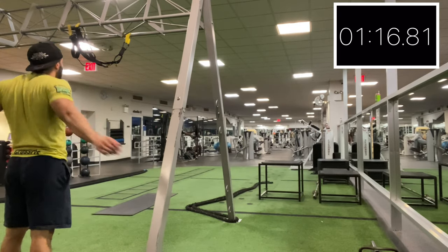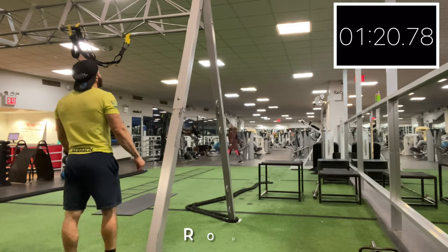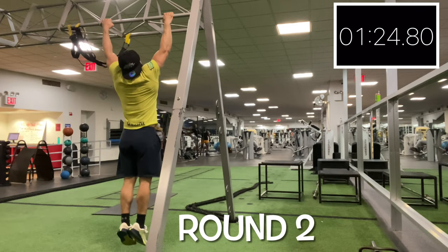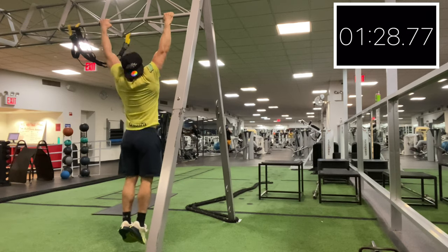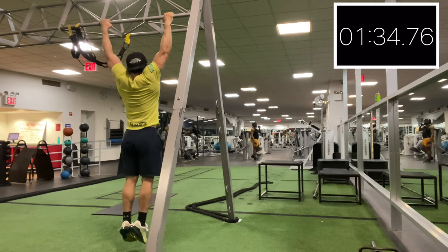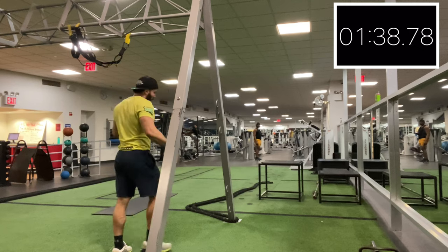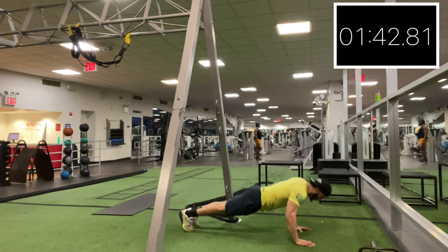Five rounds, 10-20-20 — that's going to be 50, 100, 100 total reps. Notice the pull-ups — legs are tight, kept together, pulling the chin over the bar, full range of motion, coming all the way down to a dead hang on those pull-ups, and then back onto those push-ups.